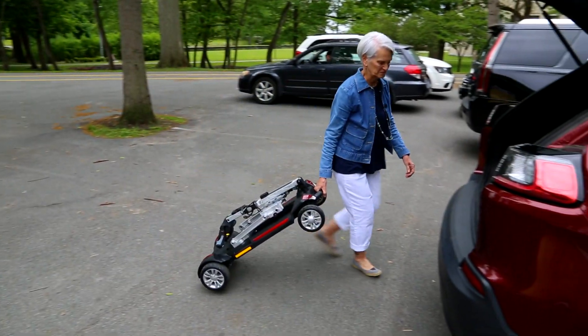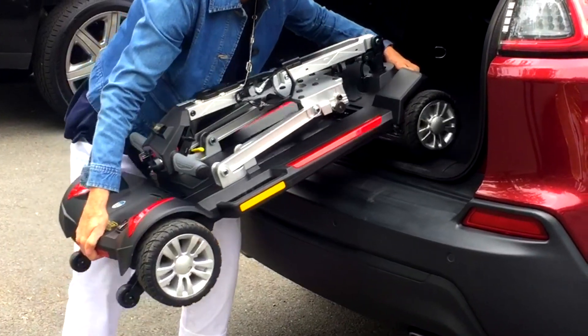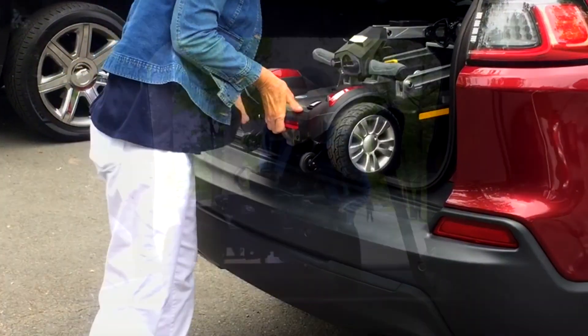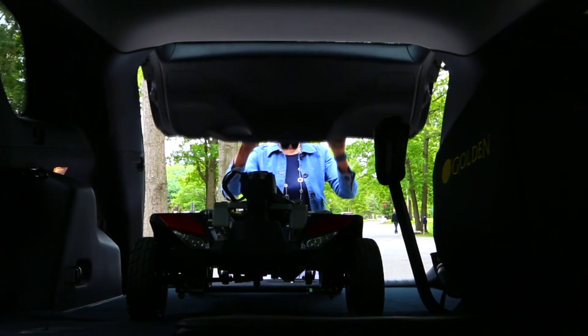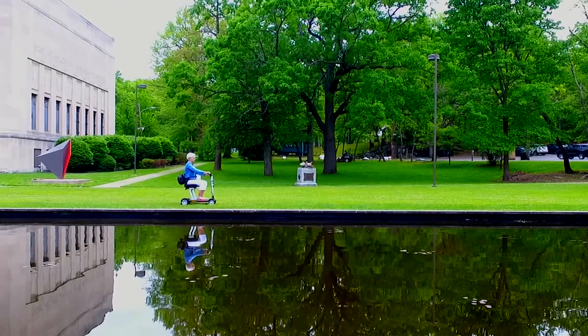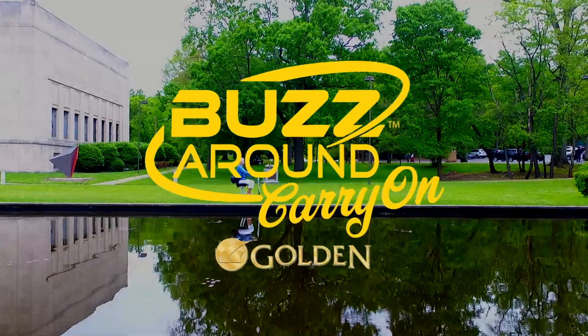The luggage tow handle at the front makes the carry-on a breeze to pull along, and no heavy lifting is needed to load this scooter. Imagine not having to strain your back as the Carry-On glides smoothly into the trunk of your car. Pack your dreams and go anywhere with the Buzzaround Carry-On Scooter by Golden.